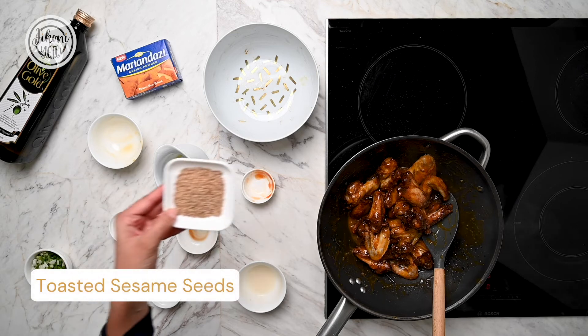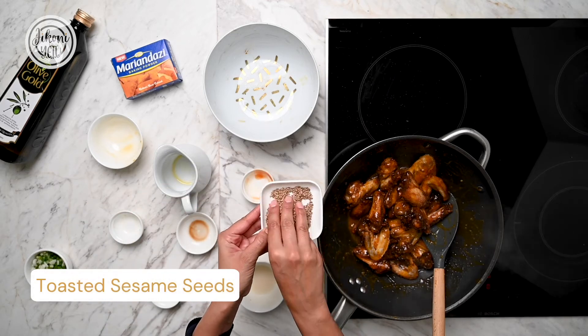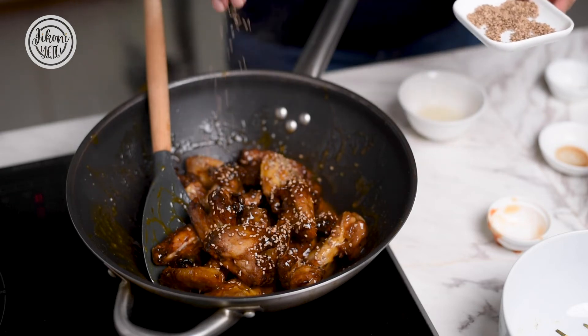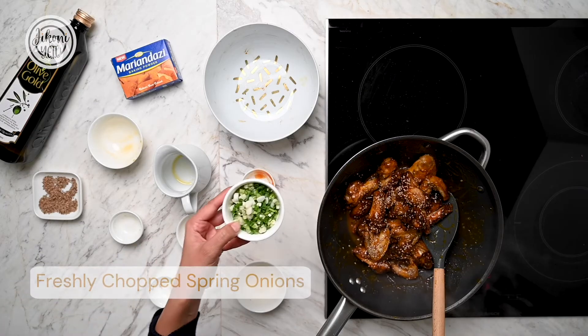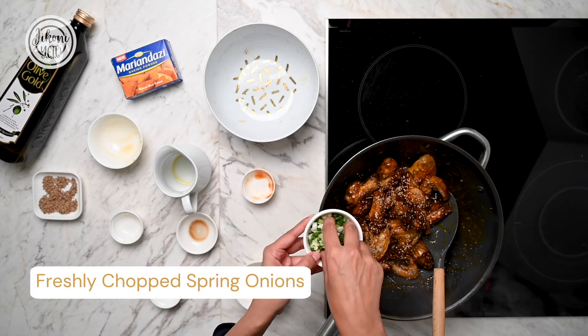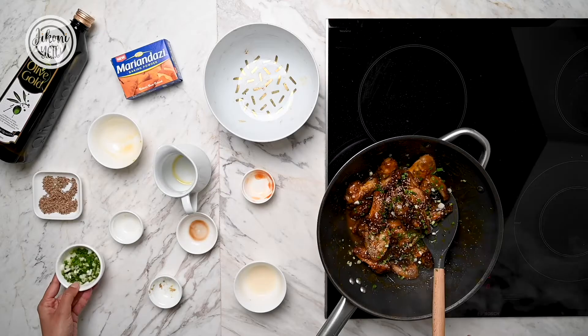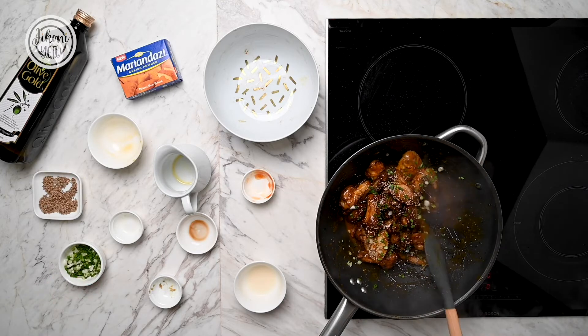And then you're just going to finish them off with some toasted sesame seeds for a bit of crunch, and some freshly chopped spring onion. And there you go, you're done.